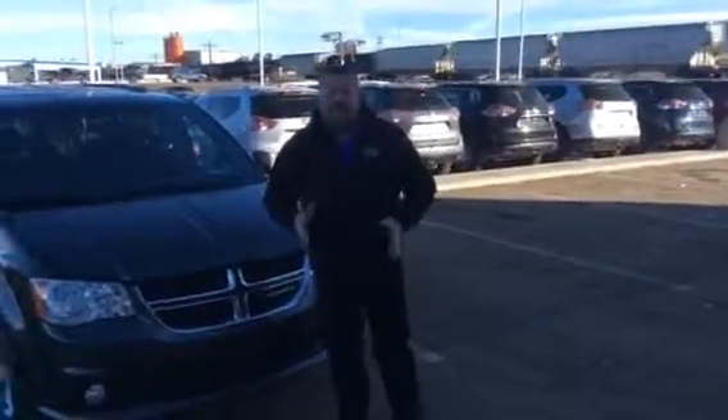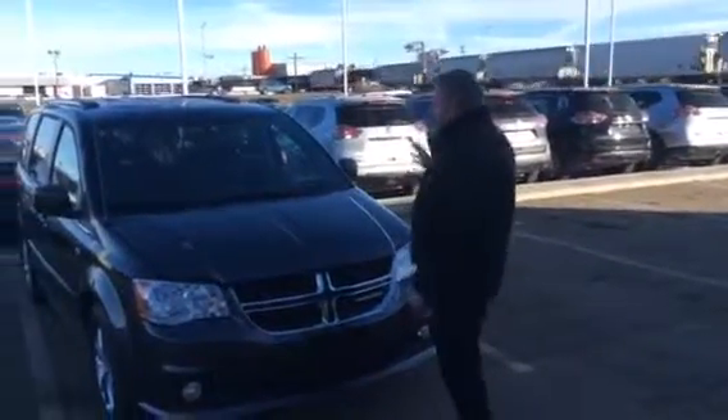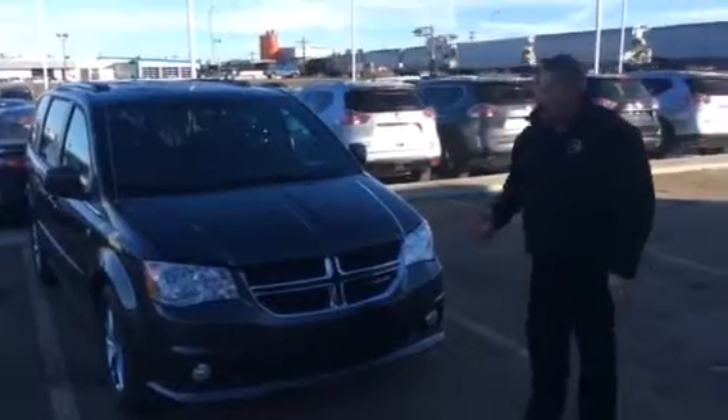Hey Jag, it's Roger here from L.A. Nissan and the Truck Depot. I want to show you the Grand Caravan.